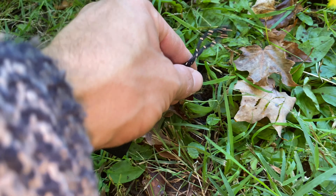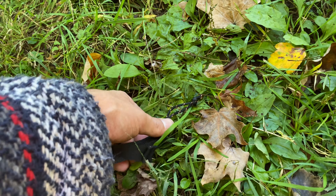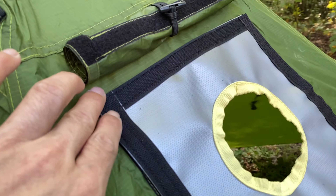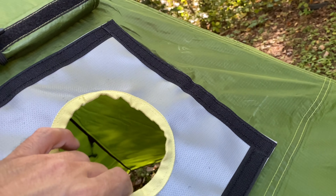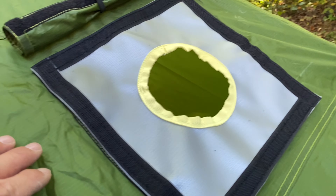In the stake bag it came with 13 aluminum Y-stakes, and each wing of the Y is curved — that should help keep them in the ground. It also came with a four-section aluminum pole.